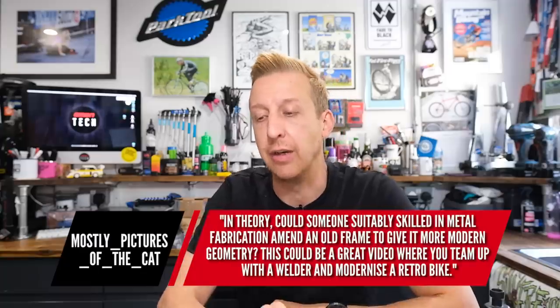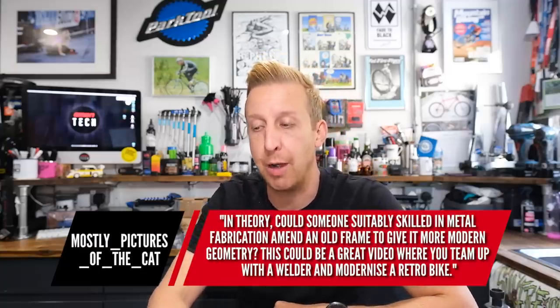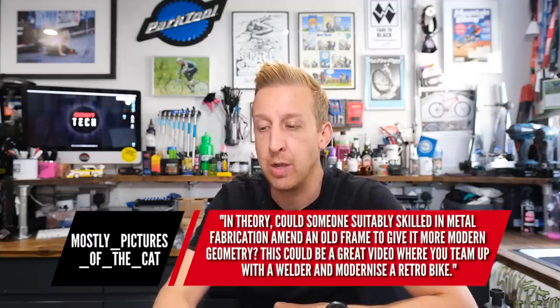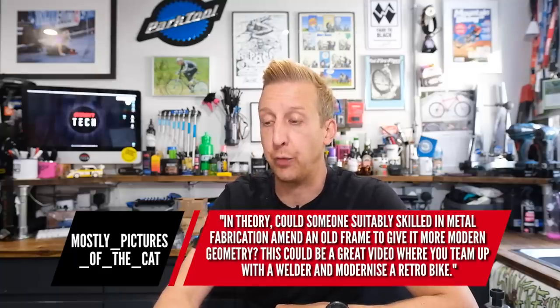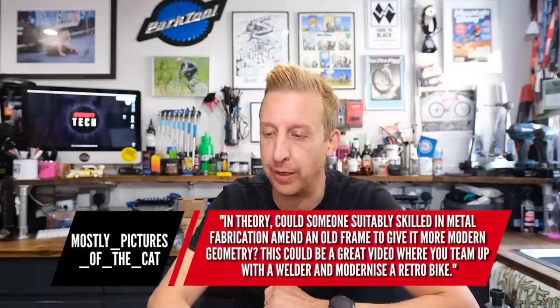Next up is from Mostly Pictures of the Cat. In theory, could someone suitably skilled in metal fabrication amend an old frame to give it more modern geometry? That's an idea for a video — this could be a great video where you team up with a welder and modernize a retro bike.